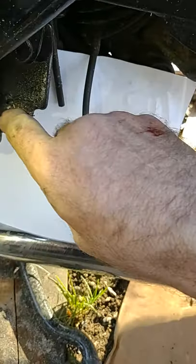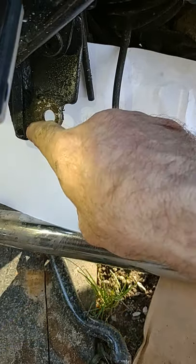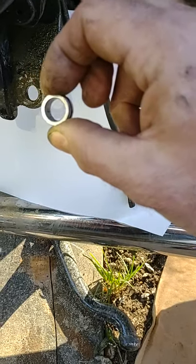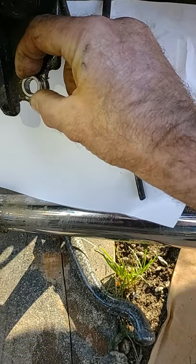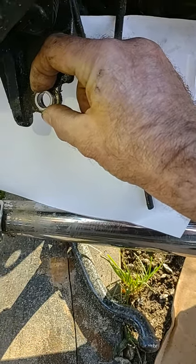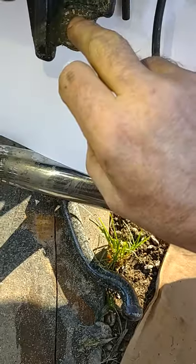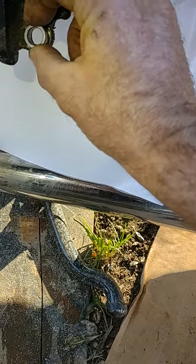Drill this out 5/8. Then take your rat tail file and file that out some. Then you put this in the freezer overnight, which will cause it to shrink just a little bit. Then you put it here and press it into that hole. Press it in — use a vice grip, a vice, whatever you have, C-clamps — but press it into that hole that you've made bigger, because this hole has to be made a little bit bigger for this to fit. Get it in there and it's got to be tight.